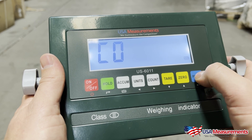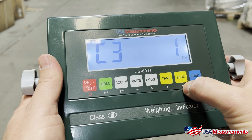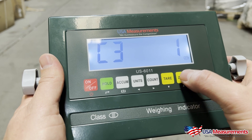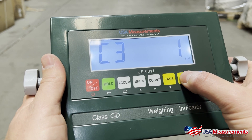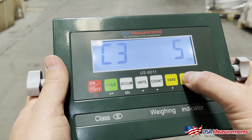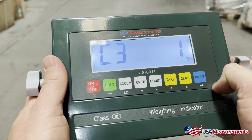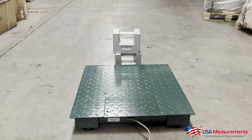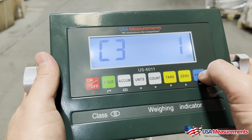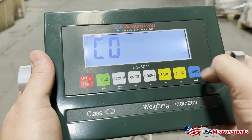C03 — hit Print. C31 — this is going to be the increments the scale counts in. One pound increments would be one; then two, four, six, eight, ten; five, ten, fifteen, twenty — and so on. You can select what increments the scale will count in. For this floor scale we're going to keep it at one pound increments and press Print to confirm.